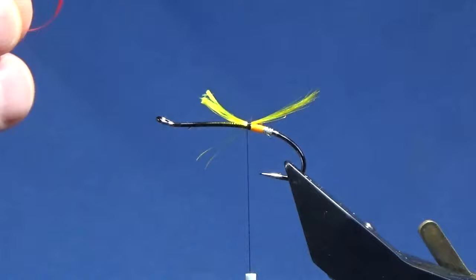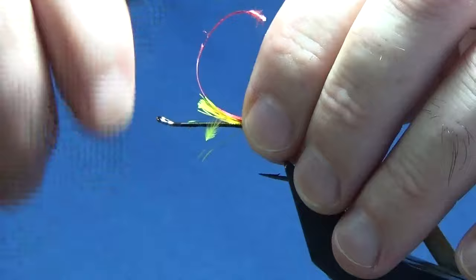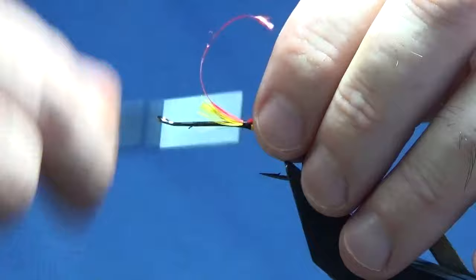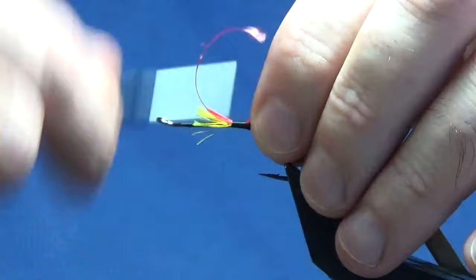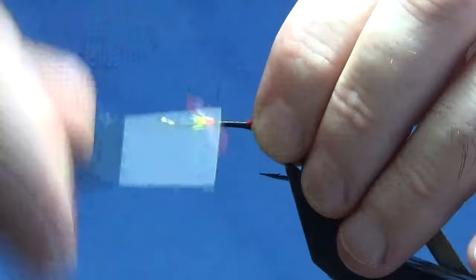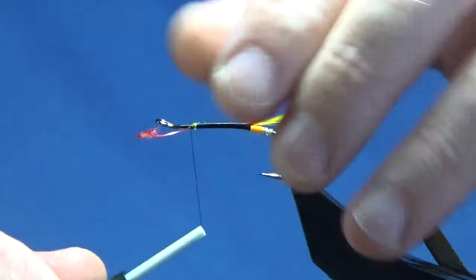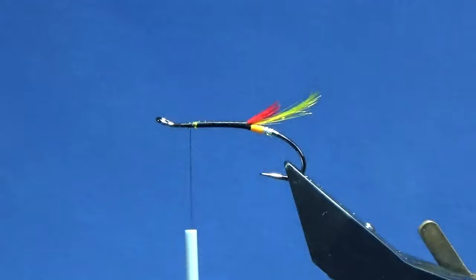The next part is an Indian crow substitute. I've already prepared this — stripped some of the fibers off. I just want this coming sort of halfway into the tail or slightly less. I'll slide this around with my thread, hold the tail and run my thread up, tying in the Indian crow substitute and the cut end of the golden pheasant crest feather. Nice and tight the whole way up, then break away the stem.